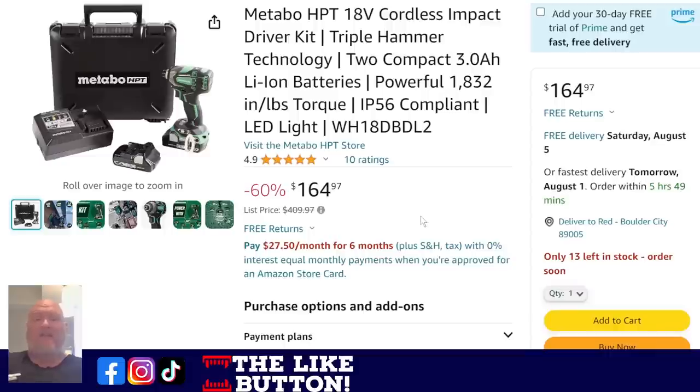Next up, the Metabo HPT 18-volt cordless impact driver — one of the best 18-volt impact drivers on the market. The thing is an absolute beast. You're getting two batteries, the charger, and the case with it. I'm more of a fan of bags, but you get the case. $164, with a list price of $400. I don't know anyone who paid $400 for it, but $164 is not a bad price on that triple-hammer beast of an impact.